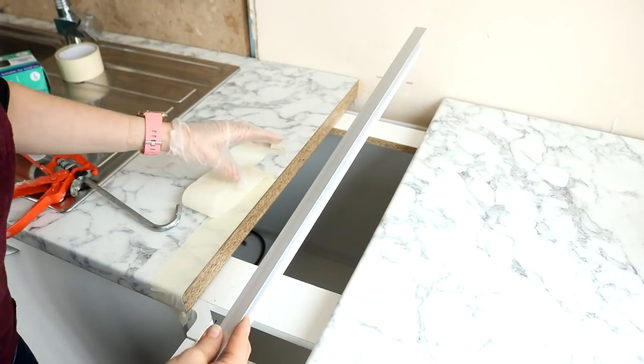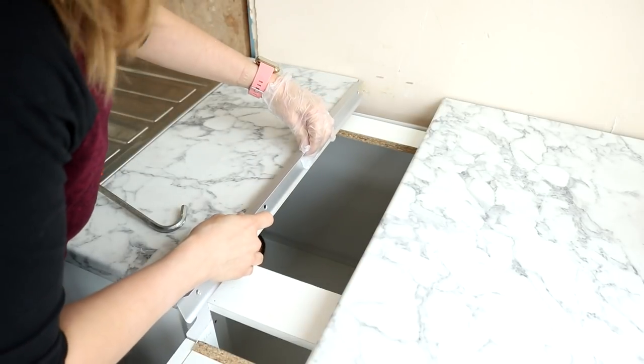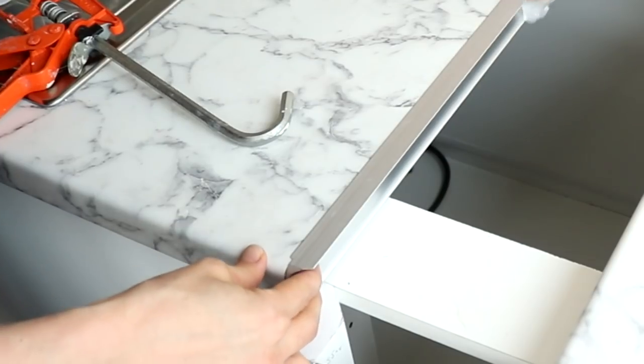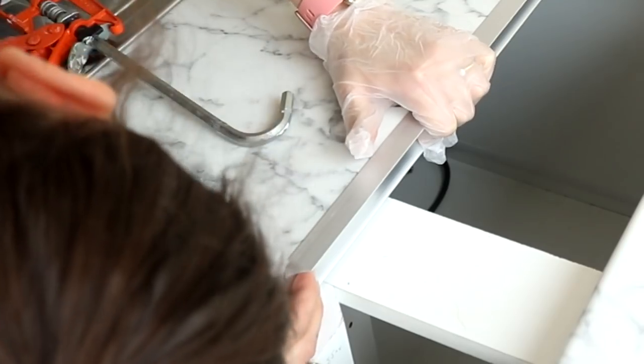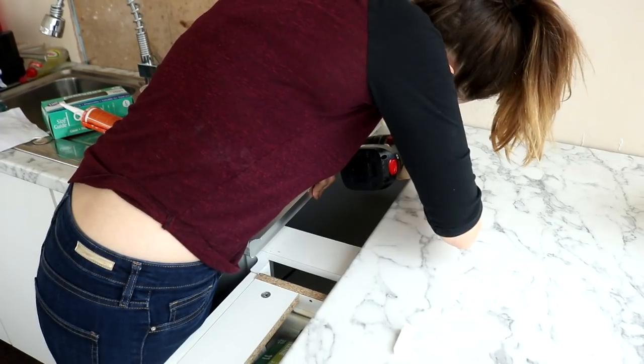I'm happy with that, so I'm removing the masking tape and then placing my strip onto the cut end. I press down with my fingers as well. The strip also has some screw holes, and I'm making sure I pre-drill these before adding the screws.